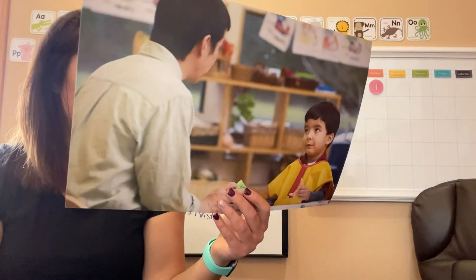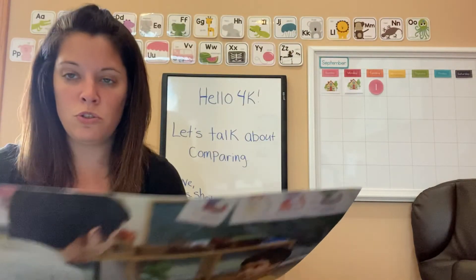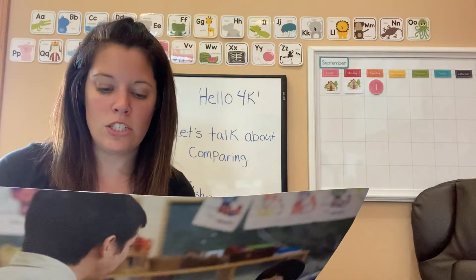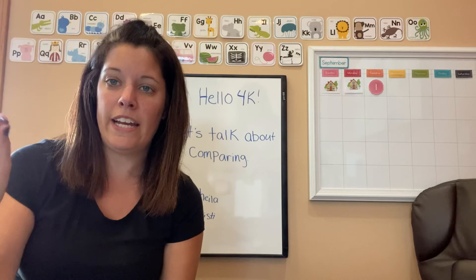The teacher in the story was giving directions for making a sponge painting. Who remembers what to do first? He had to dip the sponge into the paint and then put it on his paper.